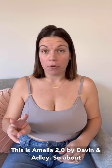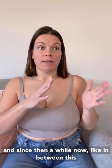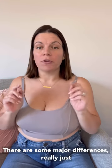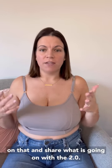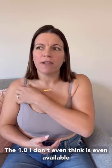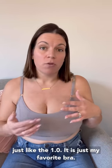This is the Amelia 2.0 by Davin and Adley. About two years ago I reviewed the 1.0, and since then she came out with the 2.0. There are some major differences — really just one that I want to speak to — so I want to touch on that and share what is going on with the 2.0. The 1.0 I don't even think is available anymore, but if you've watched that review it's only fair to show an updated one.